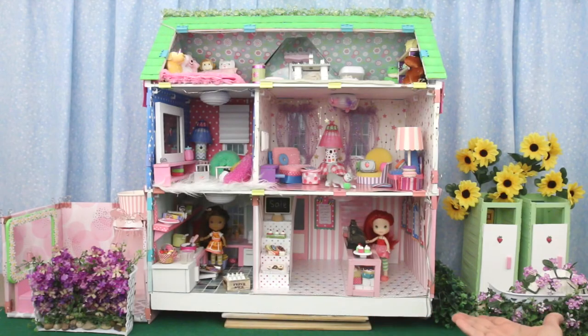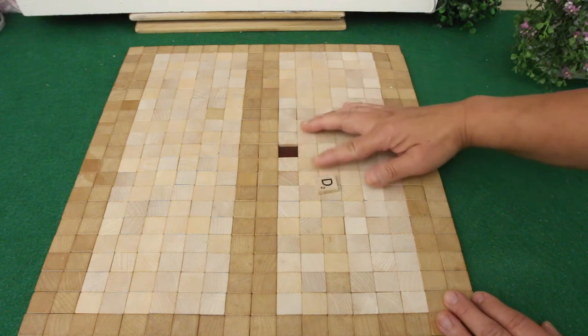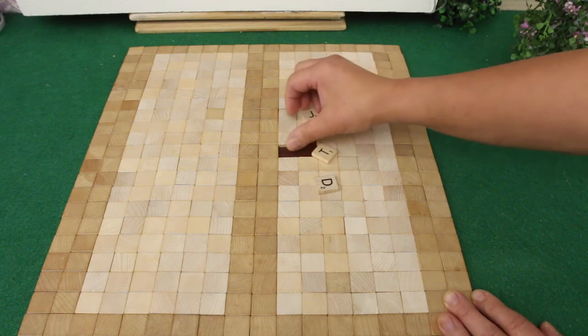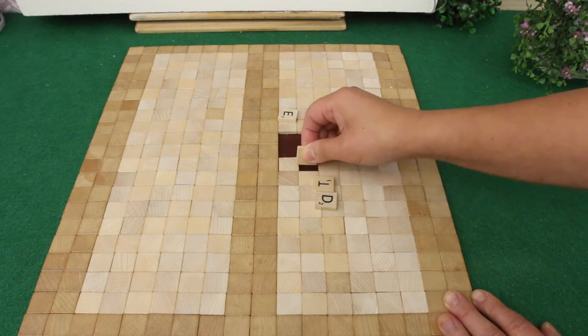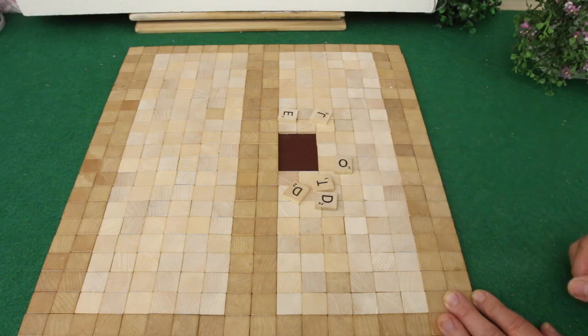Welcome back to This Old Dollhouse. Today I'm setting up the patio. I made this patio floor with Scrabble tiles, but I made it wrong. I put the tiles so tightly together that a week later, the tiles expanded and the whole floor buckled up. Changes in temperature and humidity will do that.